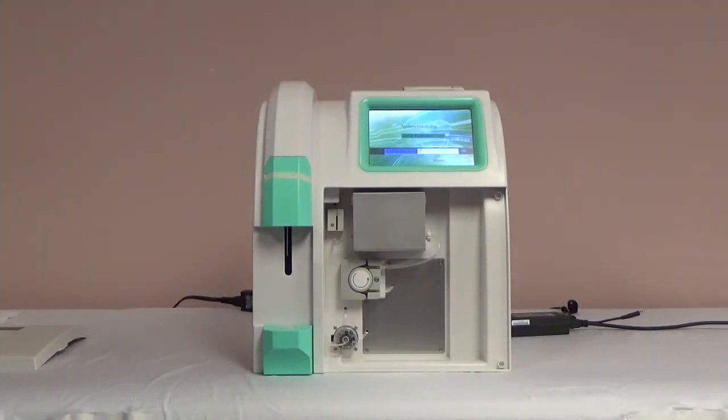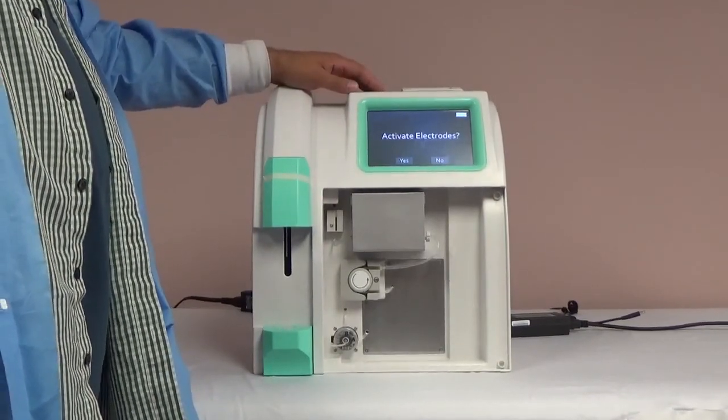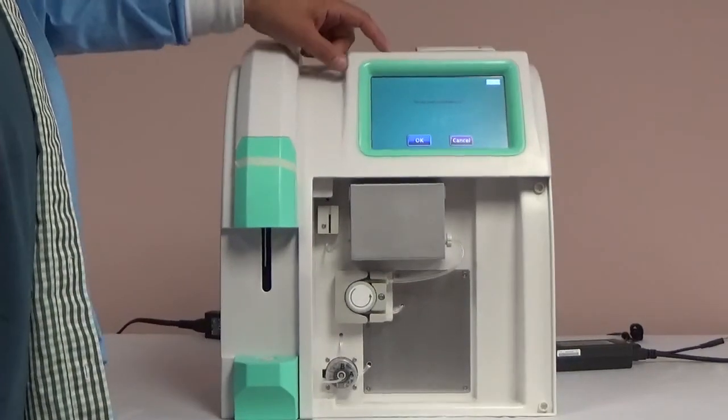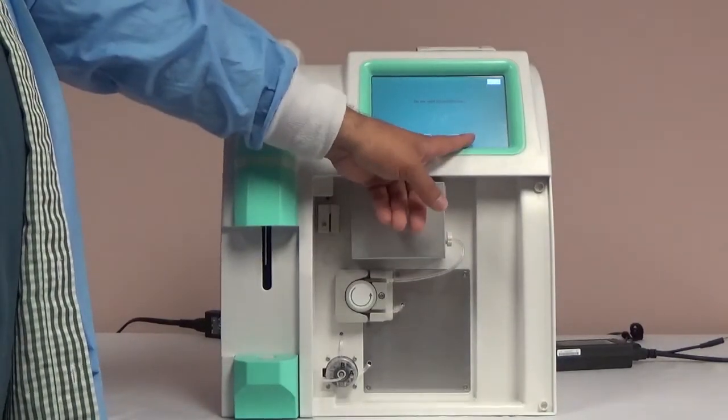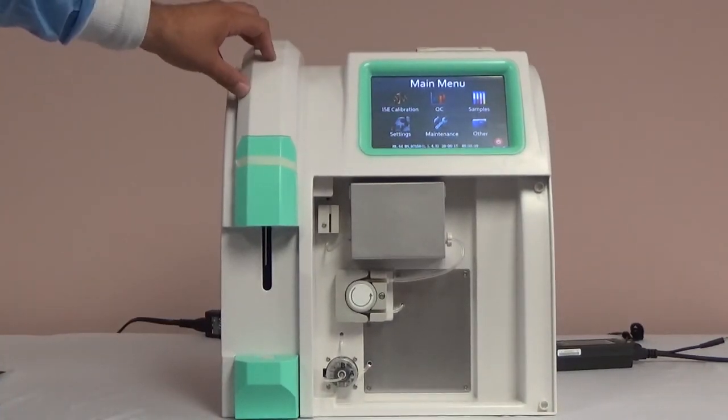It will check for and detect the pack. When the analyzer reads the pack, the first message will ask you to activate the electrodes. Before you activate the electrodes, you will need to prime the pack, so select no on the screen. When the analyzer prompts you to calibrate, hit cancel. This will bring you to the main menu. Select maintenance, then replace pack to prime it, then select OK.